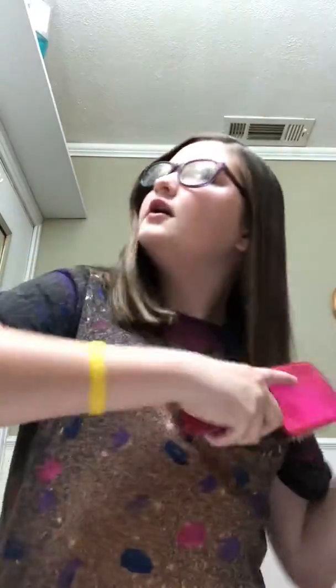Now that I've got my hair brushed out and good, I'm going to part it into a nice part. And you guys — well, before I did this, my hair was like really curly. So you can tell this is worth a lot more than I thought it would.